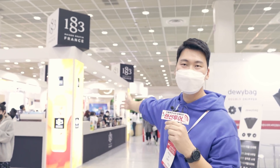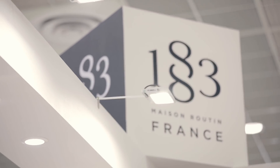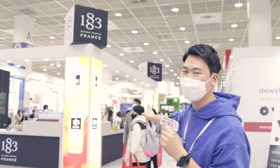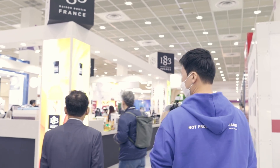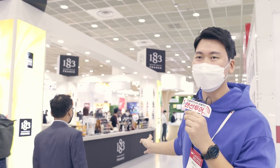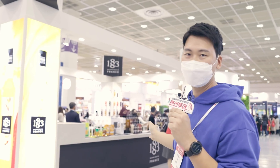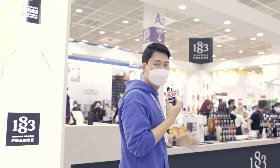이쪽에 보시면 또 1883이 여기 부스가 차지하고 있습니다. 1883 보시면 항상 저는 참 예쁘다 이런 생각을 많이 하게 되는데, 부스도 굉장히 좀 화려하죠. 원래 1883은 이제 시럽이 아니라 주류에서 시작을 했다고 해요. 그래서 칵테일에도 굉장히 많이 쓰이는 만큼 색감이 좀 너무 화려한데, 한번 보실까요?